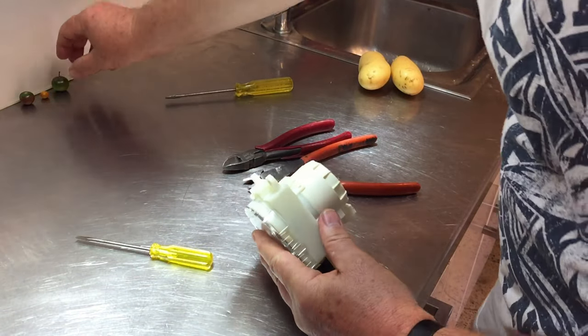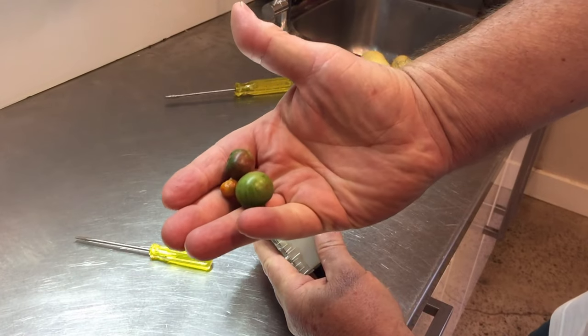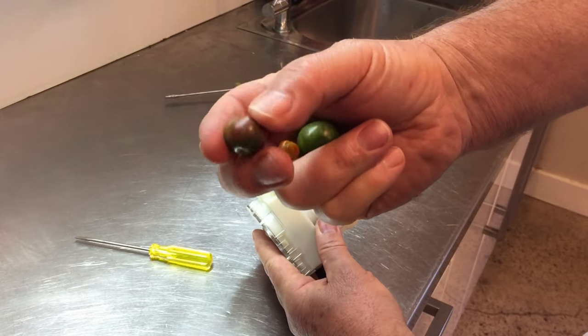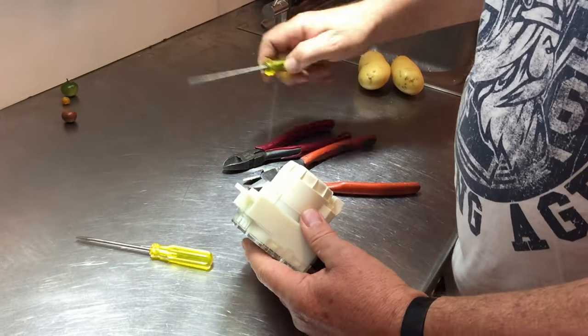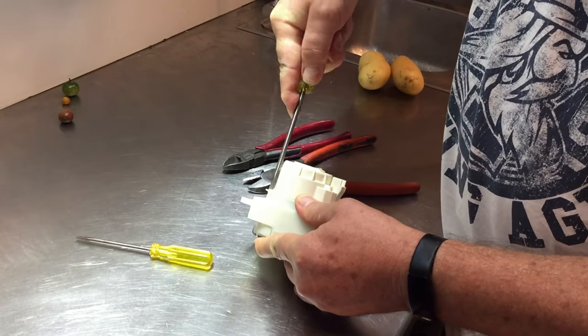You'll note, just over here by the by, tomatoes from the garden that fell off before they were ripe. I was trying to work out why they weren't going red, and then I looked at the label on the tomato plant and it's a black tomato, which I've never grown before. I think you pay an arm and a leg for them.